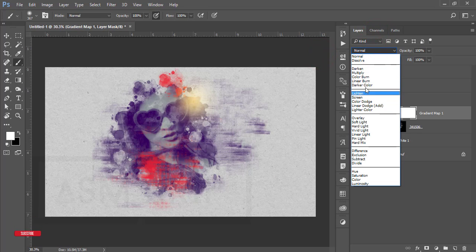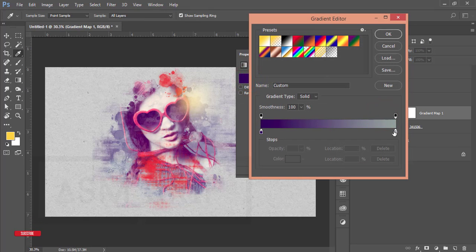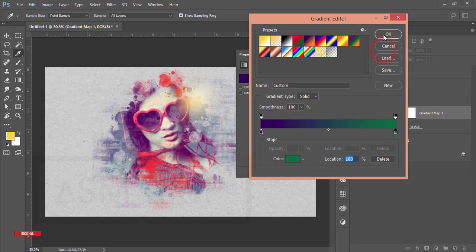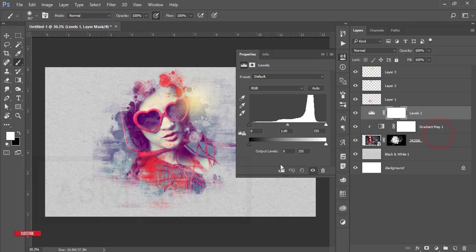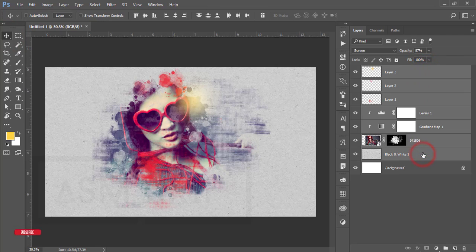Before adding the gradient map, set its blending mode to Screen. Now change the color — find a color you like, hit OK. Then go to the adjustment layer again and add Levels. Mask it and adjust the levels to get the right exposure. That looks good.